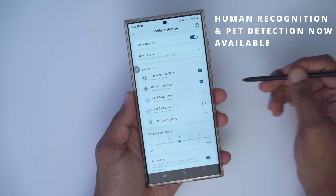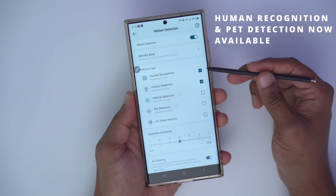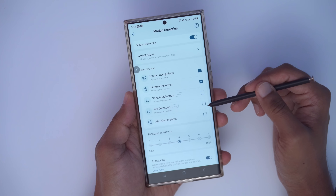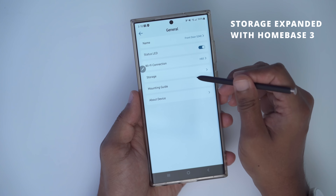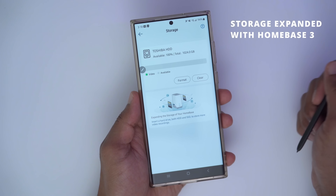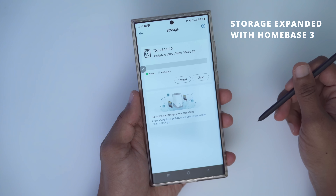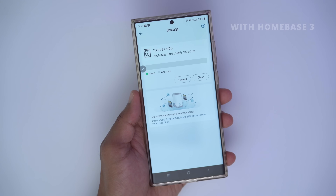With the Homebase 3 connected, going into motion detection now shows many more options: human recognition, human detection, vehicle detection, and PET detection, which wasn't there before. Going into general storage, local storage now shows the Homebase 3 with a one-terabyte drive inserted, giving much more storage and video playback history. You can also install up to a 16-terabyte drive.